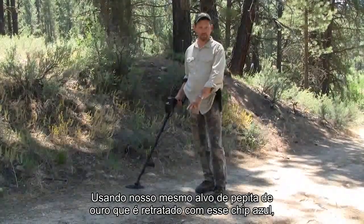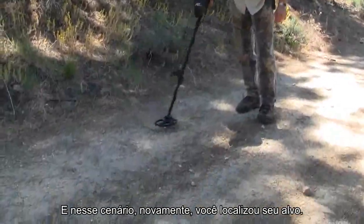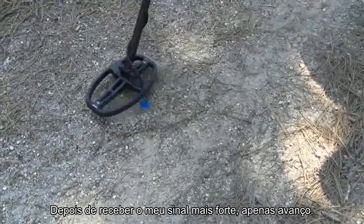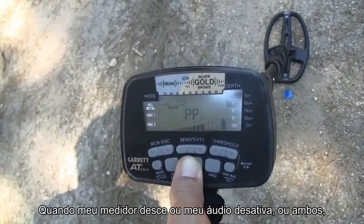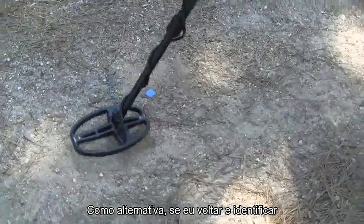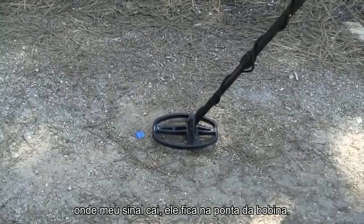Using our same gold nugget target depicted with this blue chip, another pinpointing technique that a lot of people like to use is pinpointing off either the tip or the tail. Again, you've located your target and you've got a strong signal, so I step to the side and pinpoint and come over it. Once I've got my strongest signal, I'll just push forward. Once my meter or audio dives off, it should be right off the tail of the search coil. Alternatively, if I come back across it and pinpoint and pull it toward me, where my signal drops off, it's going to be right off the tip of that coil.